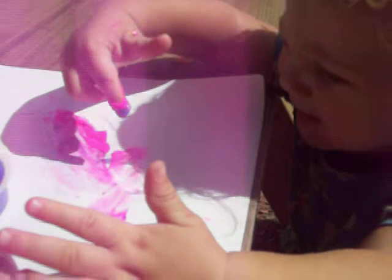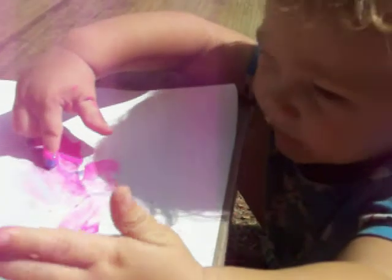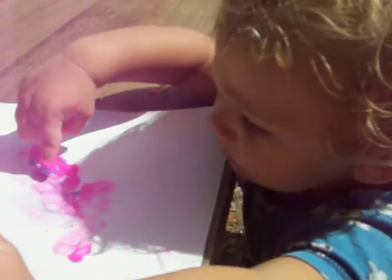Wow, painting. You like painting? I like blue. Blue. Yeah, I do. I want orange. You want orange? Yeah. Okay, let me open up the orange here. There you go.